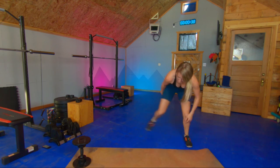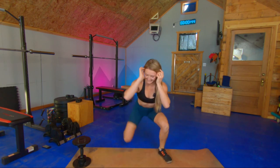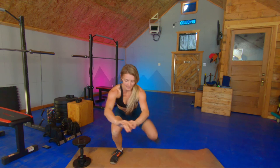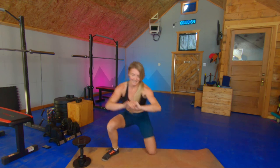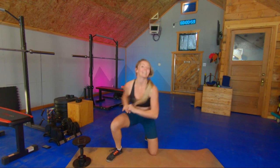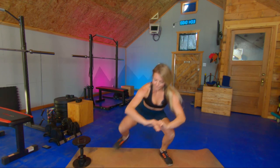Kneeling to squats — five per side. One, two, three, four, five. Other way — leading with that other foot, then that other foot comes down first. Two, three, four, five. Awesome.